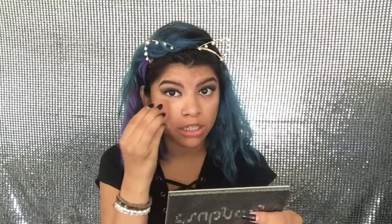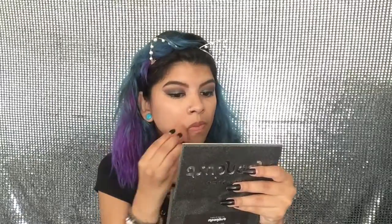Now I'm going to be doing my foundation using the Urban Decay All Nighter. It has full coverage, a matte finish, is oil free, and is also waterproof. I did already wear this foundation and I loved it — it stayed on even when I was sweating. I'm just going to dab it on one side of my face first because it dries fast. I'm not using a concealer this time because it is full coverage and I don't have really bad bags or dark circles.